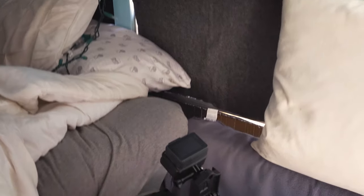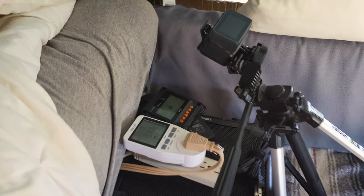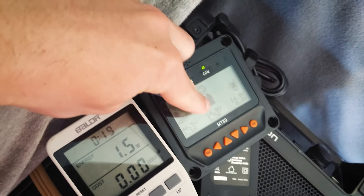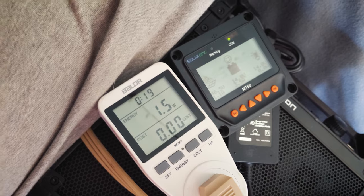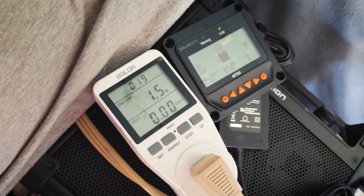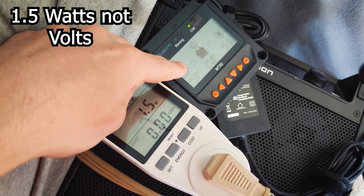So actually I lied — I'm going to show you the setup again. Today I have the same setup basically as yesterday to measure how many watts, volts, and all that are coming in. Right now we have about 47 volts coming from the solar panels, 1.1 amps, batteries are basically fully charged. The PC is completely off right now, just drawing 1.5 volts.